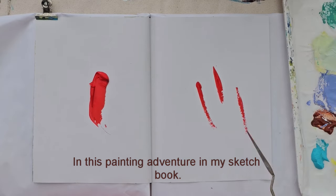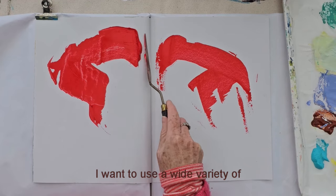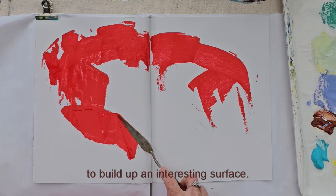In this painting adventure in my sketchbook, I want to use a wide variety of methods and techniques to build up an interesting surface.